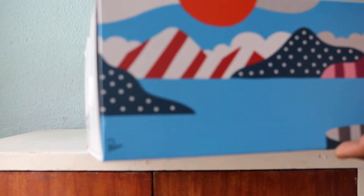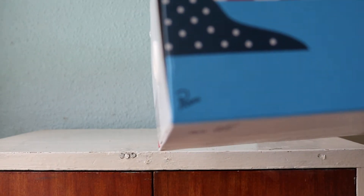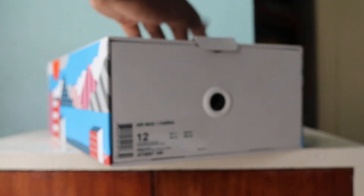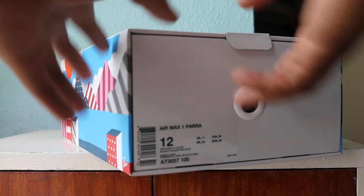Both sides of the Parra signature — we can zoom in — and on the other side as well in white. Nice detailing, nice box. It's one of those boxes where you can pull out the shoes. It's got the white Nike tissue, glossy — stylish, stylish, stylish.